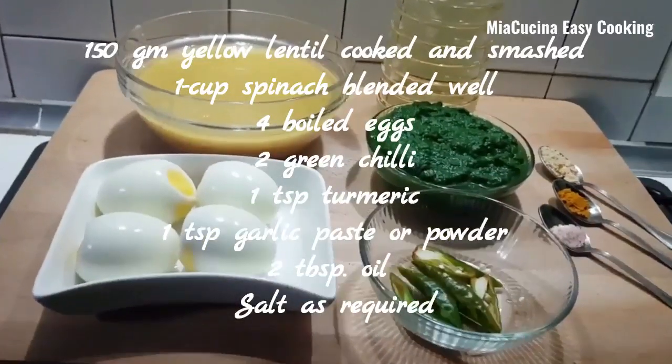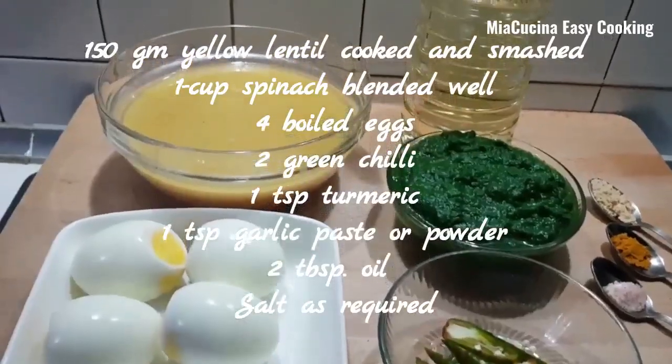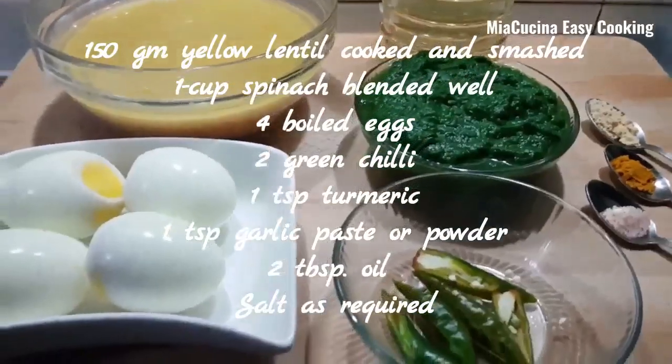The ingredients needed for this recipe are: 150 gram yellow lentil, cooked and smashed; 1 cup spinach, blended well; 4 boiled eggs; and 2 green chilli.